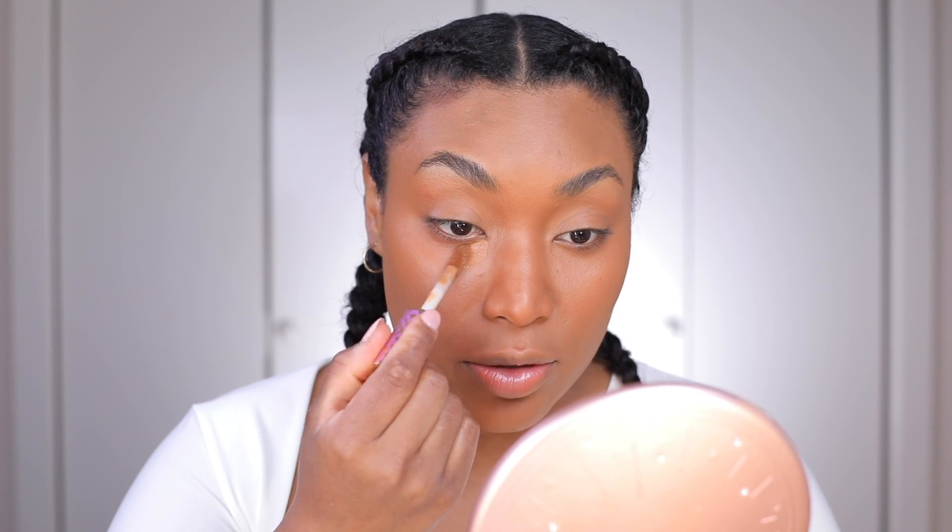I'm going to try concealer with it to see how it goes, and then do the whole face and come back to tell you guys how I feel. I want to tell you now but I'll wait until the end. I'm going to put some concealer on real quick, and also some contour — I want to lightly contour. I'm using my NYX, which I've been using forever and I love it.